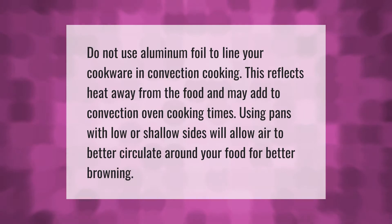Do not use aluminum foil to line your cookware in convection cooking. This reflects heat away from the food and may add to convection oven cooking times. Using pans with low or shallow sides will allow air to better circulate around your food for better browning.